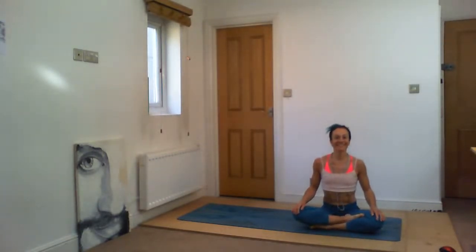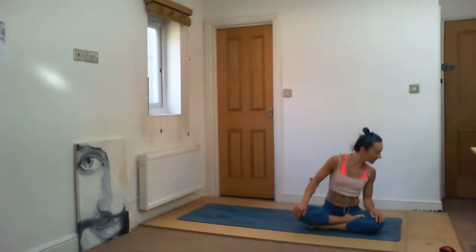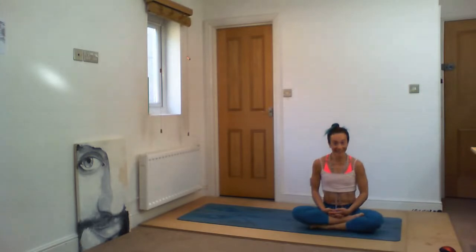Good morning everyone, how are you today? I really hope that you're having a good morning and a good day wherever you are in the world. I think there is still one minute left, so let's see if someone else is joining us, and then we're going to start. We have a bit of an exciting practice this morning. It's 10 o'clock, so let's start. Thank you so much for being here today.